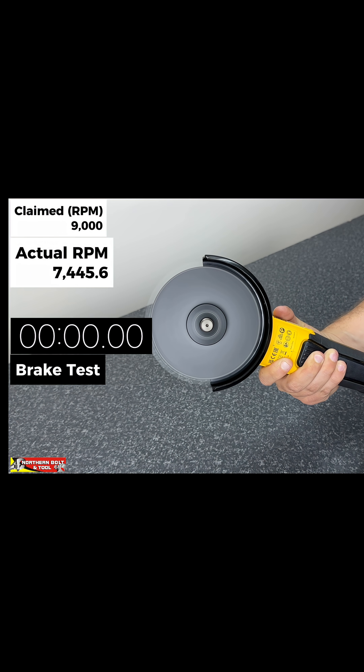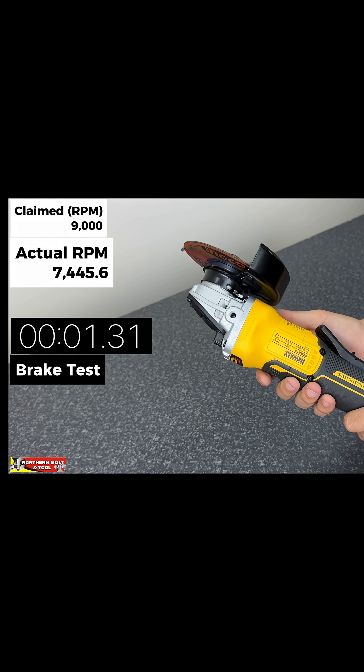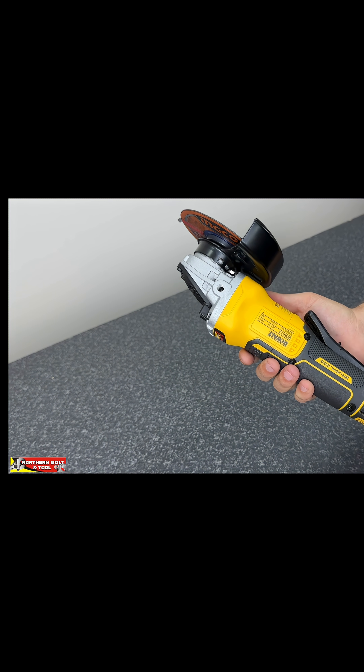Braking test — 3, 2, 1. So guys, as you saw there, we got 7,400 to 7,500 RPM. This DeWalt is rated at 9,000, so it does fall a little bit short of what is claimed from the manufacturer — but so was the Inco.